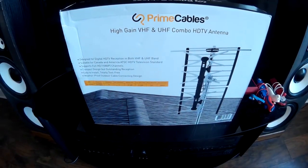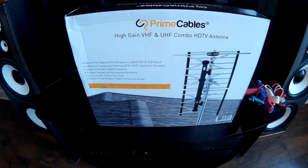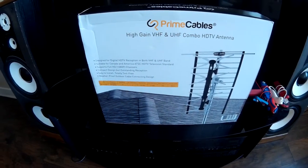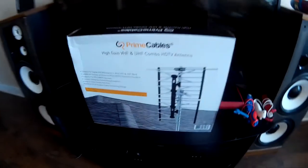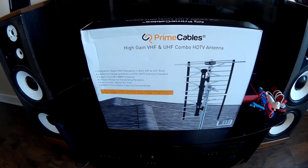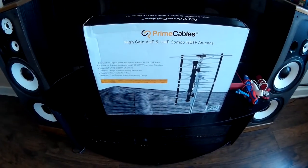Review time. I'm doing a review on Prime Cables high-gain VHF/UHF combo HDTV antenna. This one was about the same price as my Homeworks one, but on the first floor I get about five channels, so it should be interesting to see how many we get on this one. I put it on the first floor in the window — I have tinted windows so it won't look trashy from the outside.